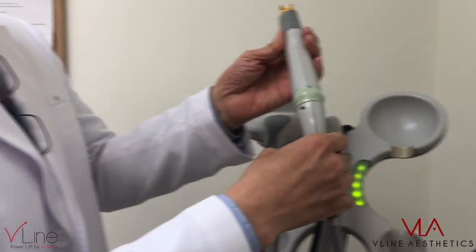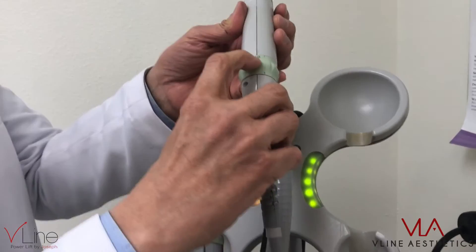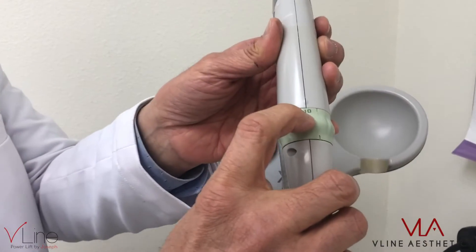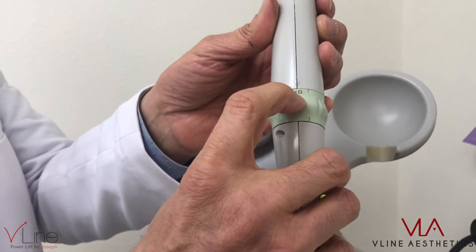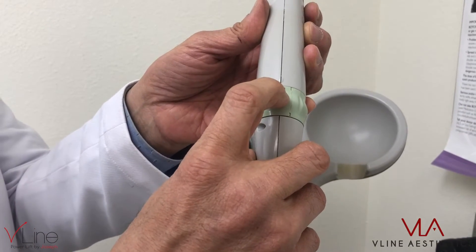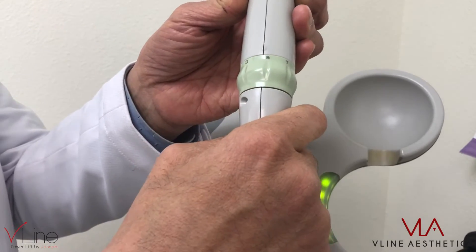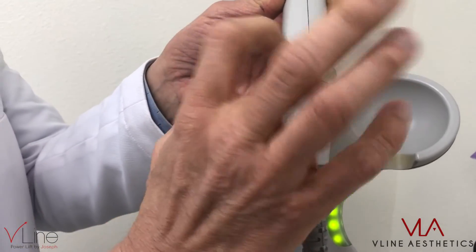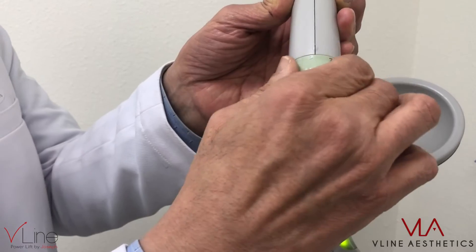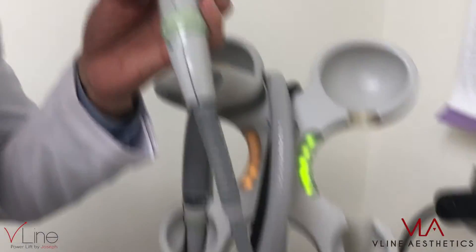So if we're doing laser hair removal, we want to use spot size 10 with the deeper wavelength. And if we're doing laser genesis for skin rejuvenation, we want to use spot size 5. So laser hair removal: spot size 10; laser genesis: spot size 5. Let's look at the laser part.